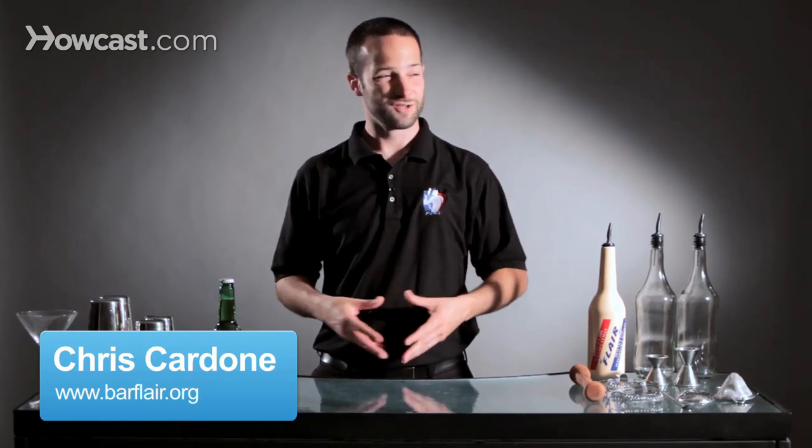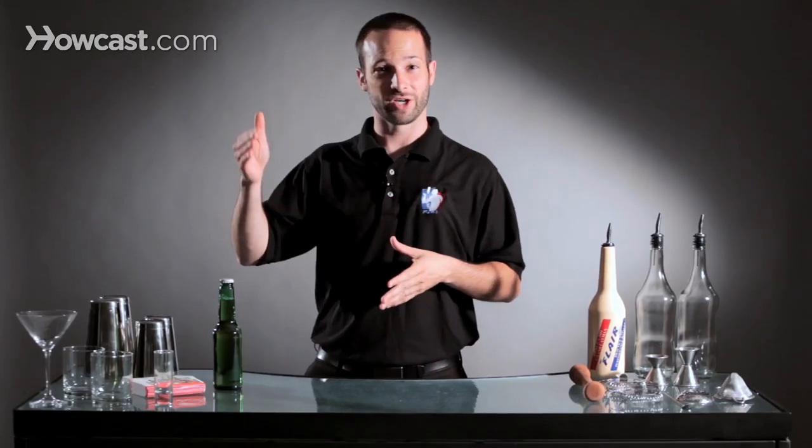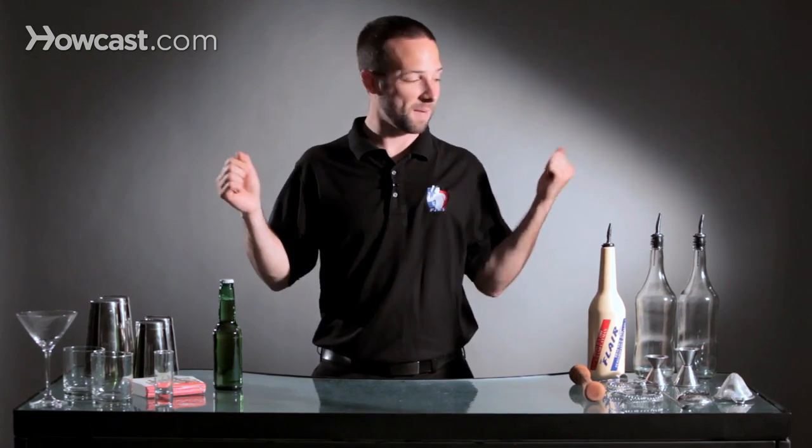Hi, I'm Chris Cardone, and I want to talk about what it takes to become a Flair bartender. There's a lot of different ways to do this. Some people simply go to a bar, see it happen, and say, I want to learn how to do that. Other people go online to Howcast.com or other sites and learn how to do it that way, by watching it on TV. Some people just pick up bottles and start practicing and learning it that way.